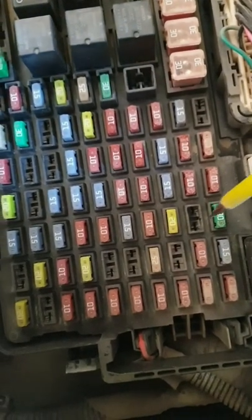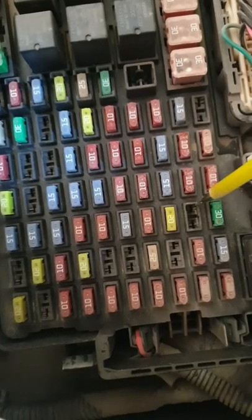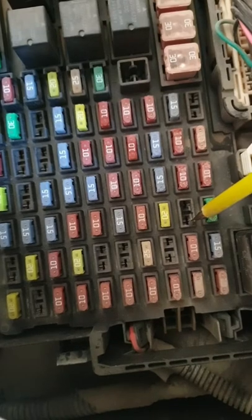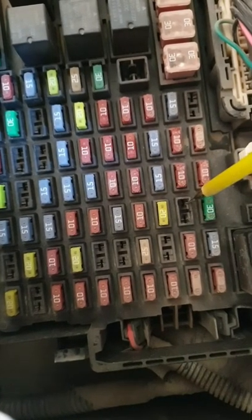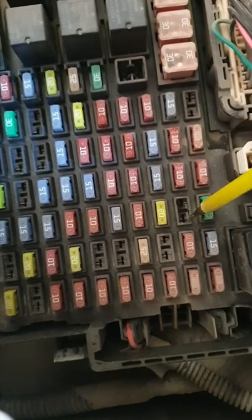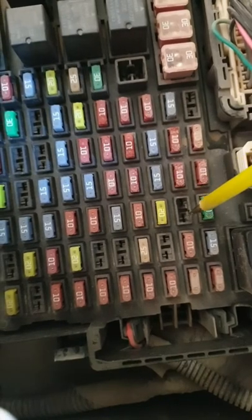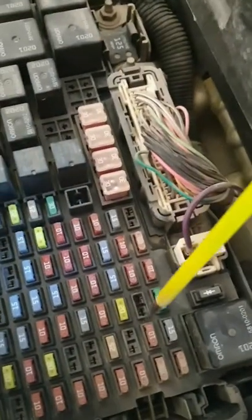Now we come back to the fuse box and we need to figure out which side of the fuse is connected to the aux and which one is connected to the battery. One side is connected to the device and the other side is connected to the positive side of the battery. We'll have to insert a wire on one side and connect it to the positive side of the battery — if the device works, then that is the side we're looking for.